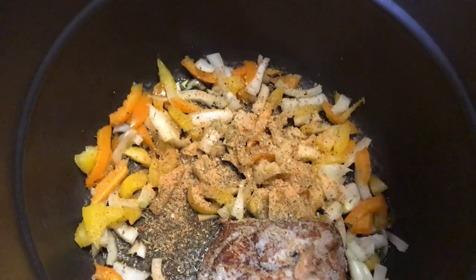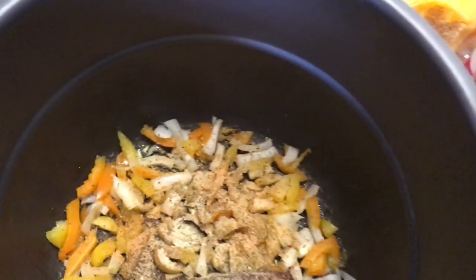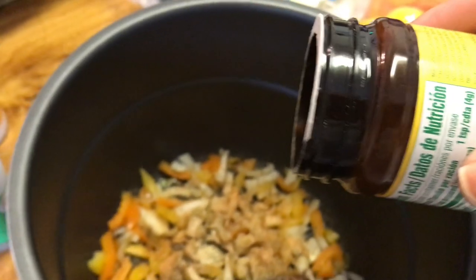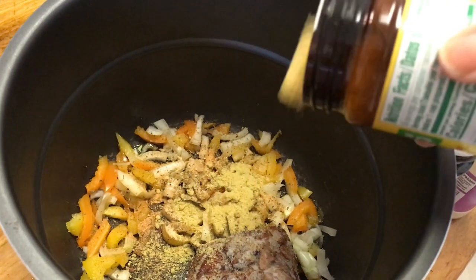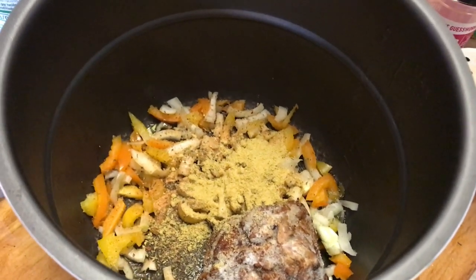Even though I have onion in it, I love the taste of onion powder so I'm just going to put about one fourth teaspoon. Also, when you don't have a lot of chicken stock on hand, use chicken flavor bouillon — it's in the powder form in a jar, not the cubes. I'm going to put about a teaspoon and a half in.